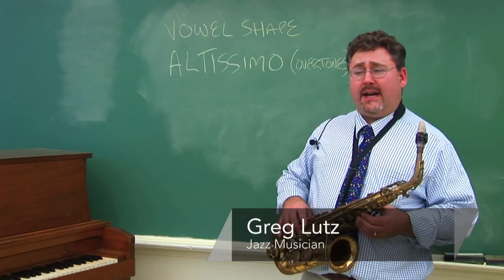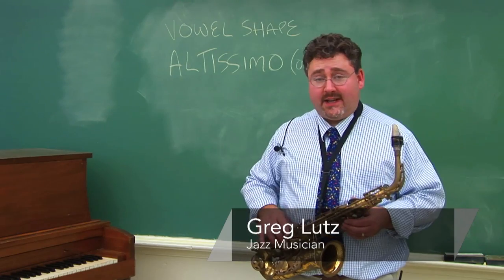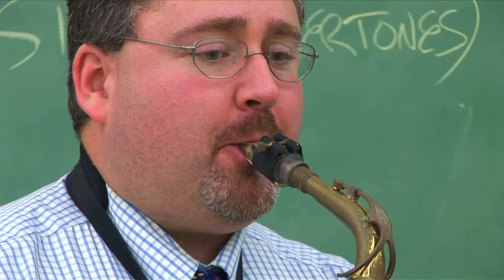Hi, my name's Greg Lutz, and I'm a jazz musician. This segment is about how to play high notes on the alto saxophone.